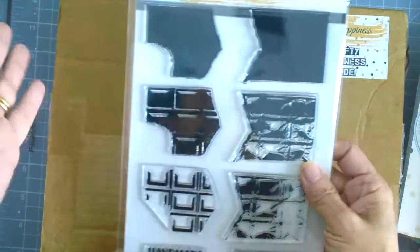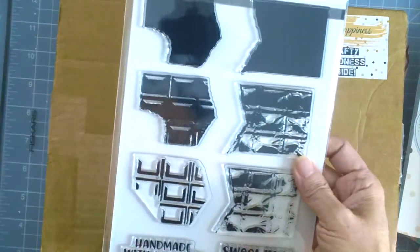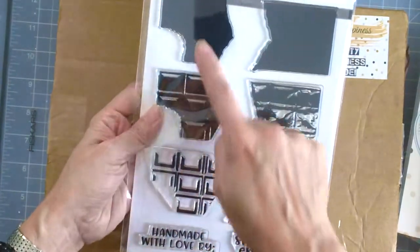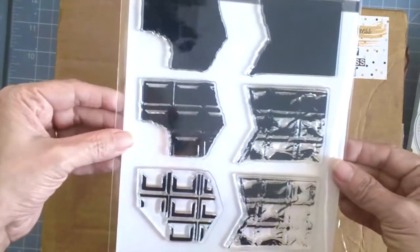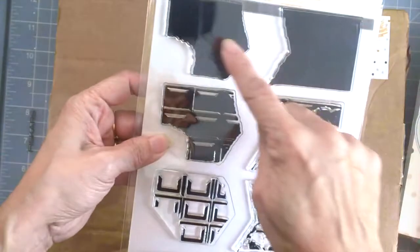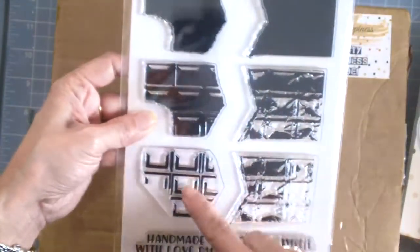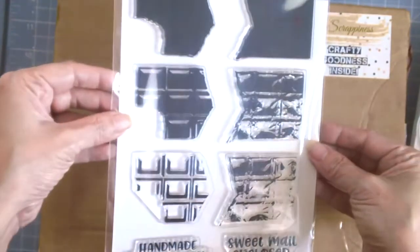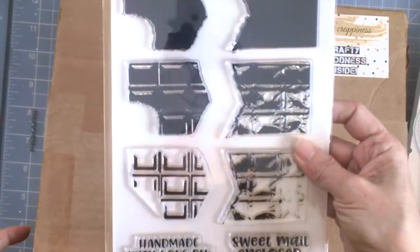This one is so amazing — I have already seen projects from the other design team members, they received theirs before I did. This is a very realistic looking chocolate bar stamp and you need three inks, and when you stamp it, it looks so realistic. This one is really amazing. That's all included in the card kit.